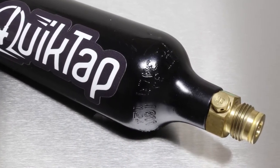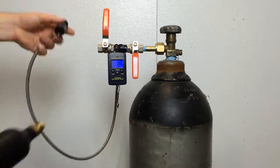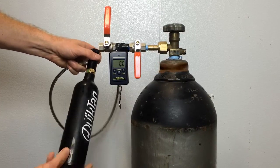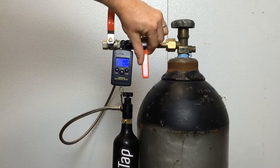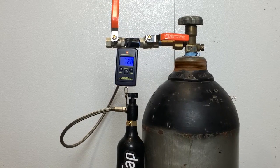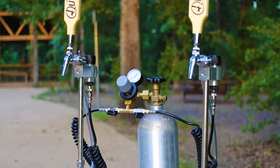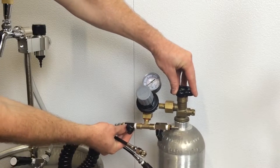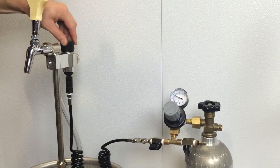All QuickTaps are fitted with a compact CO2 tank that is cheap and easy to fill. If you have access to bulk CO2, refilling your tank is even cheaper and easier with one of our fill stations. For serving multiple kegs, upgrade to the bulk adapter for a nearly endless supply of CO2.